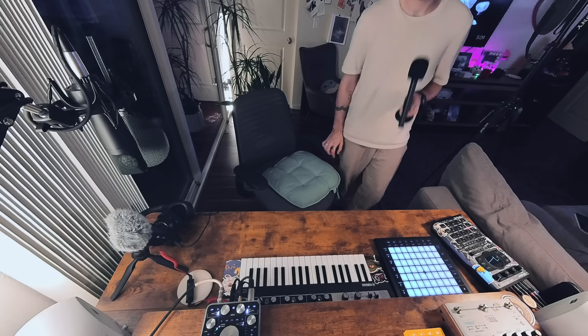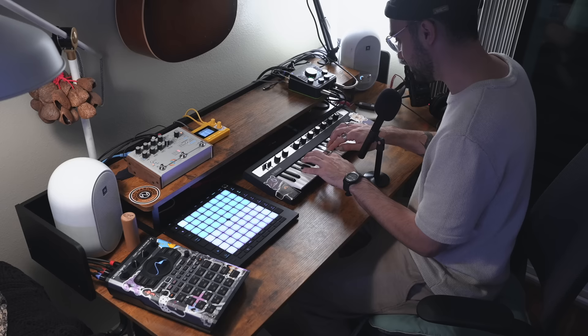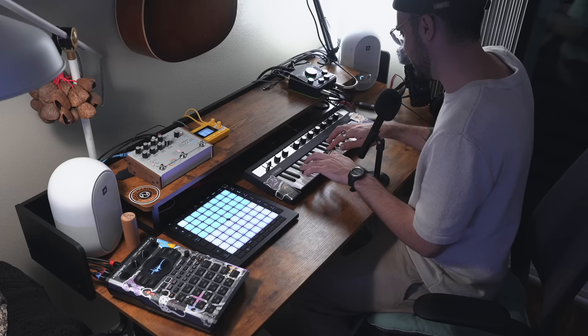The setup is put together. I want to take it for a spin and show you the pure functionality of it, starting with a no-laptop setup. So currently no laptop — all I had to do was flick this setup on, and now I'm instantly making sound. The most basic thing here: I can hear my Yamaha Reface CP. And if I turn the volume up on the Lemon Drop and turn the volume down on the Yamaha Reface CP, we're instantly able to get some cool sounds out of the Lemon Drop — just like that.